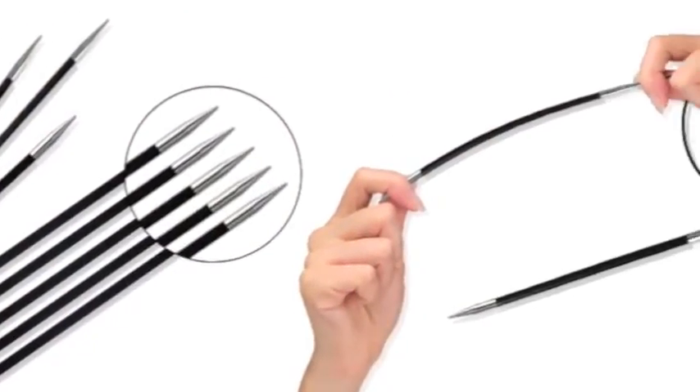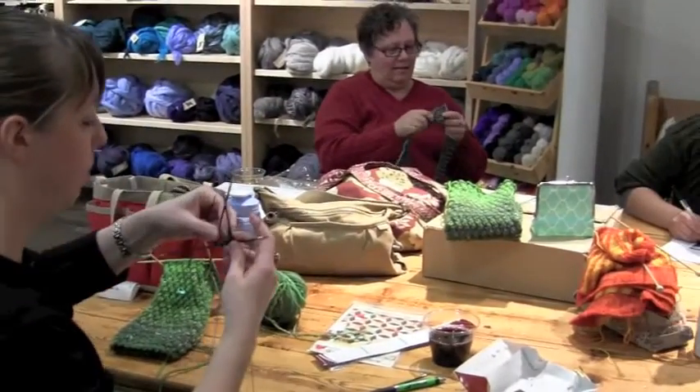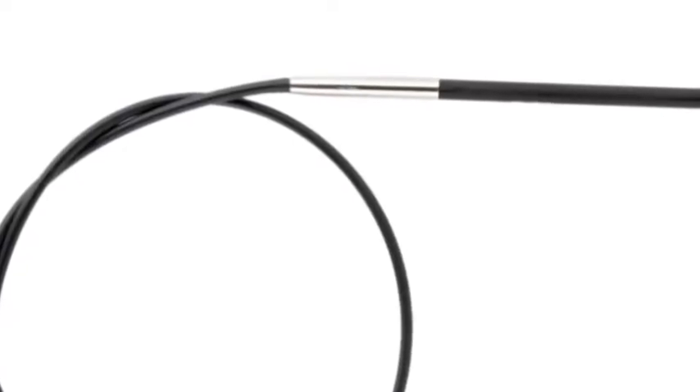The shaft provides enough flexion for a comfort grip, particularly when starting those tricky double-pointed projects, but still has enough resistance so that you have precise control. We continue to get high marks for our cables that resist kinking and offer smooth joins.